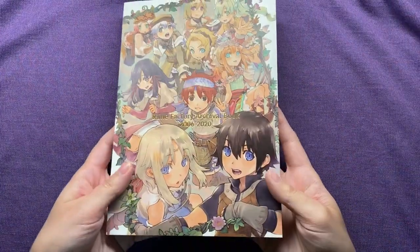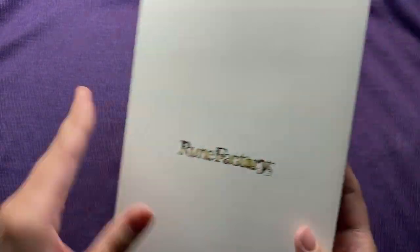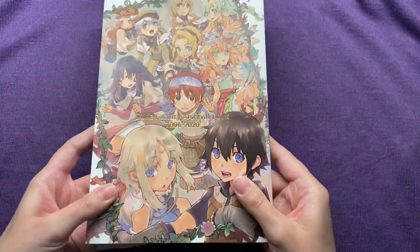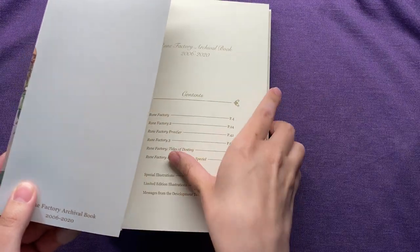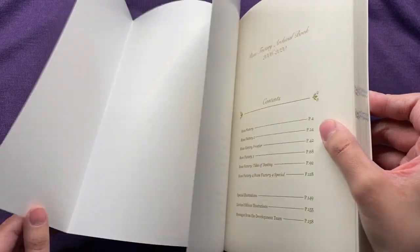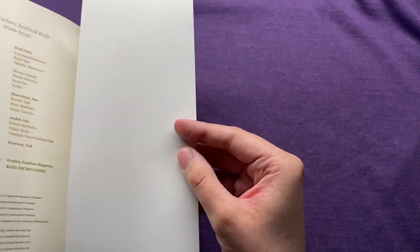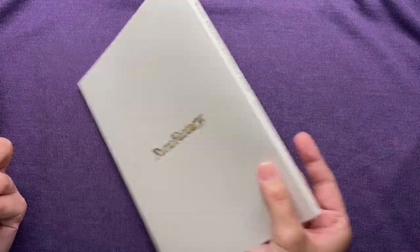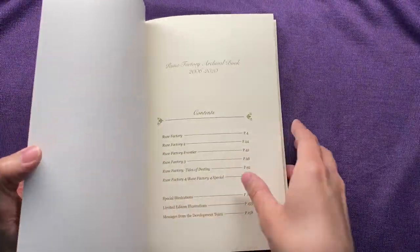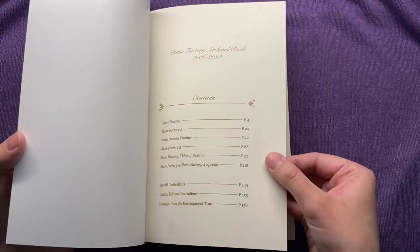So here is the flip-through. Here is what the front cover looks like, with the gold foil there. And the back cover — it is a very nice soft matte, very smooth. I'll take the cover off now. The inside just has the title there: Archival Book, 2006 to 2020. And then of course you've got the little Woolies. This side says the same thing, so we will put this to the side and we will start. Table of contents page — the pages are just like a regular paper, they're not laminated or anything, although it is a very soft smooth paper.